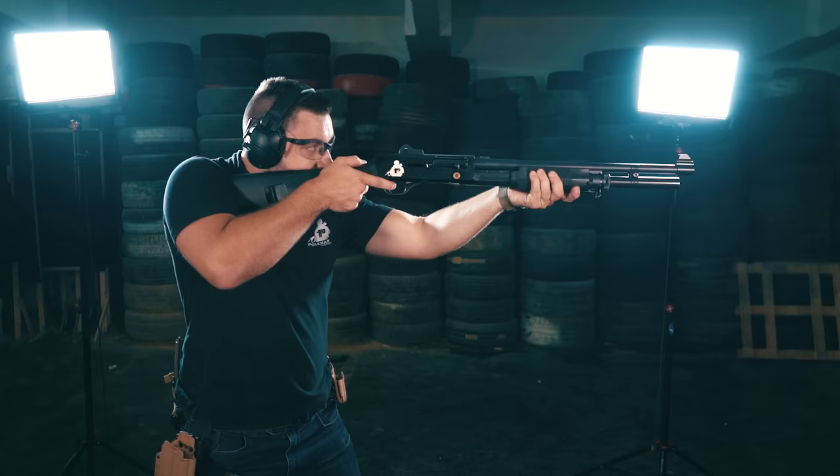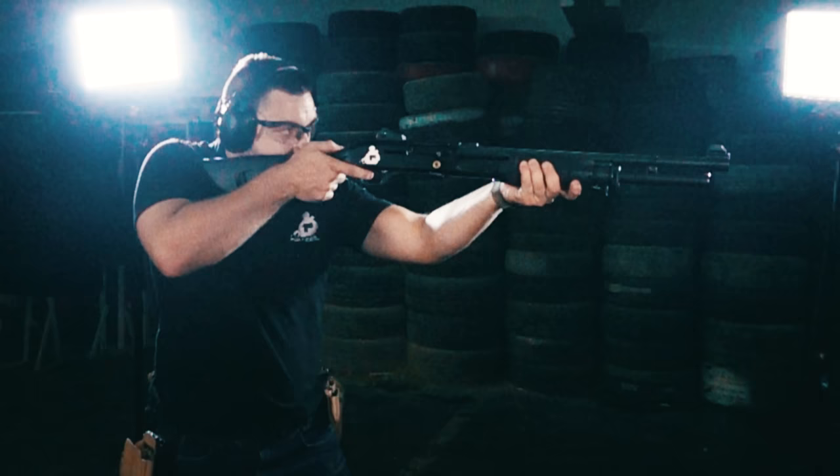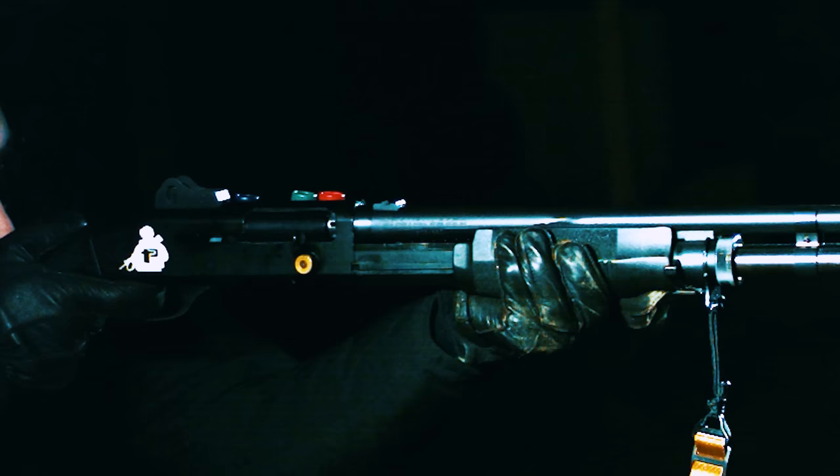This shotgun also works in semi-automatic mode, and in slow motion you can see where you take a shot and the whole shotgun recoils but the bolt stays in the same place. When the shotgun stops recoiling, the bolt carrier starts to move back — probably from inertia — and then unlocks the bolt and ejects the empty shell casing.